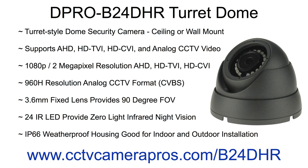The D-Pro B24 DHR is a turret-style dome security camera. Because of the turret-style design, this camera can be ceiling or wall-mounted with the lens pointed in any direction. This camera has four selectable video modes, which make it compatible with just about any CCTV or HD-CCTV DVR.